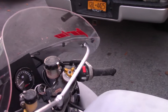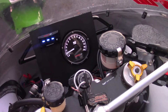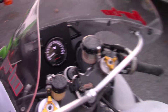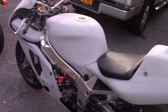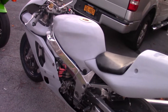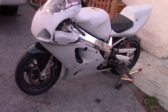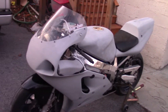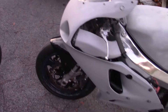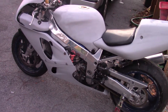Let's start it up and see how she sounds. Both bikes have already been warmed up, she should fire up without a hit. Just listen to that right there. Get a ring-ding-ding of the flat slide carb. We got 41 millimeter flat slide carbs in there with some custom jetting to accommodate the engine work. Definitely a fire-breathing monster.